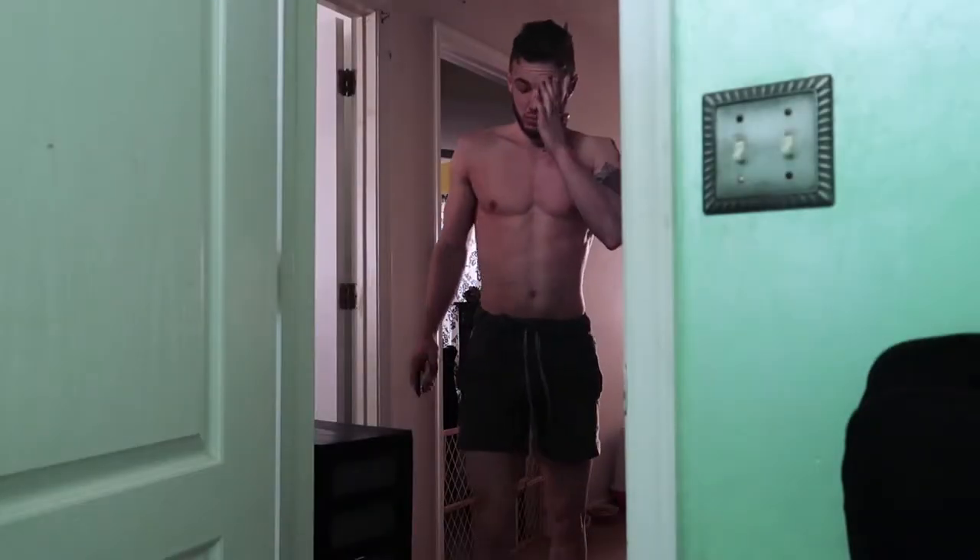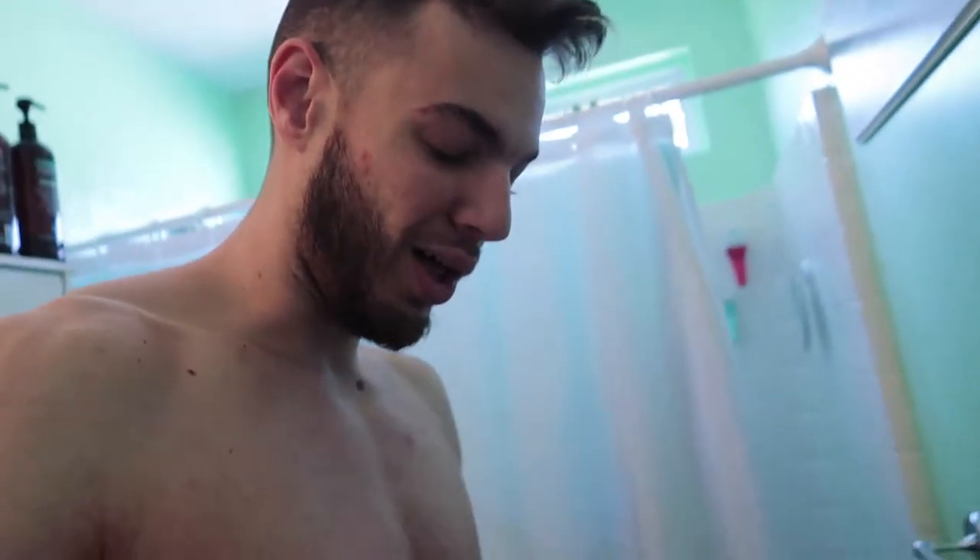What's up guys, it's Kyle with GK Fitness. It is 8:41 in the morning and it's leg day. I'm gonna get up, make some breakfast, and then it's leg day. I'm gonna go ahead and weigh myself because a lot of my co-workers do not believe how much I weigh.